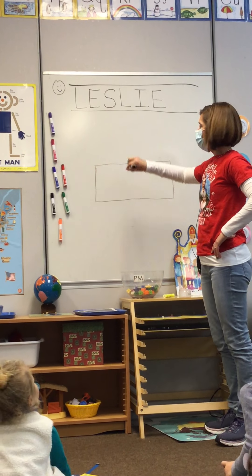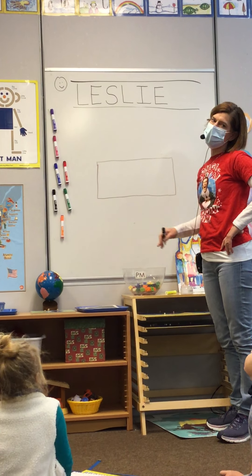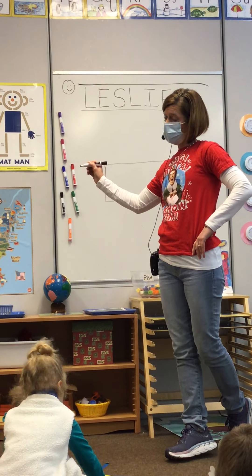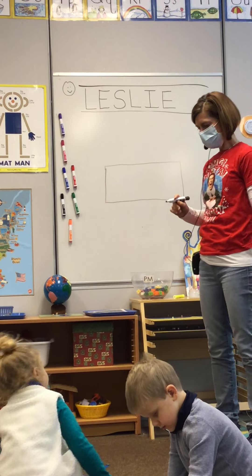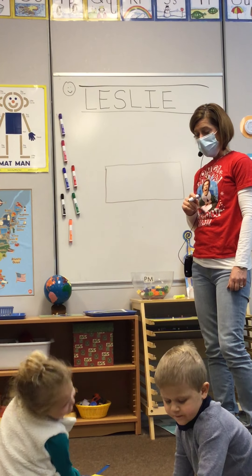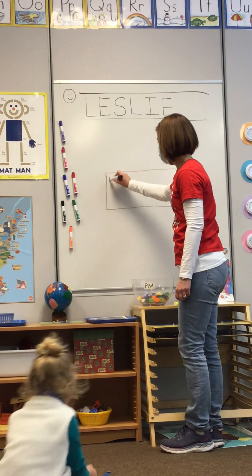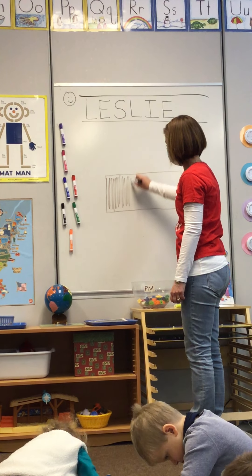Before you draw, hold on. Look at how much space I have above and how much space I have below — it is right in the middle. So go to the middle of your page, make a little line down, big line across, little line up, and a big line across. Your turn. Good job. After you draw your rectangle, our manger is made out of wood and it is brown, so let's color that in brown.